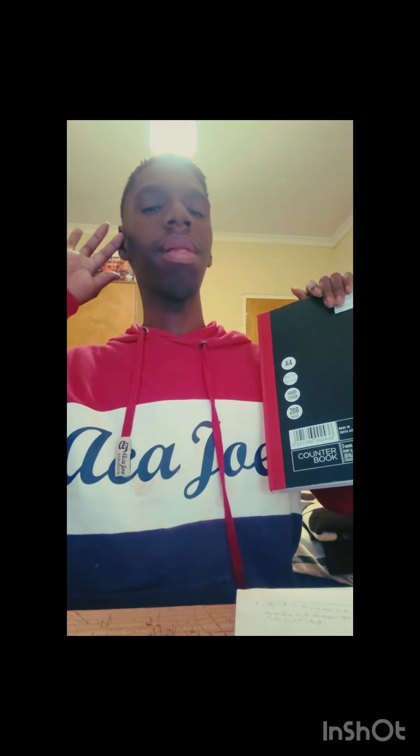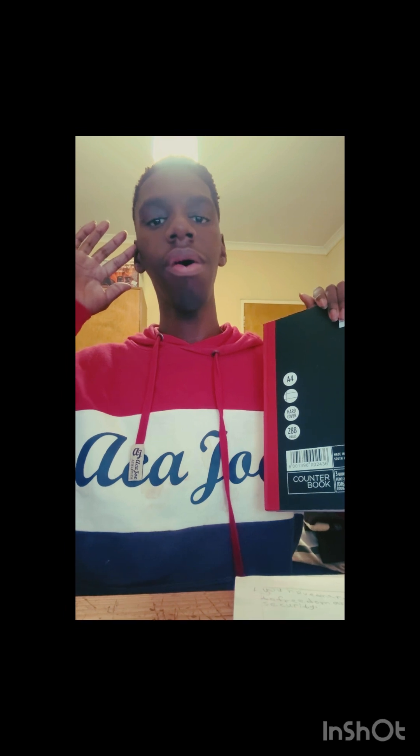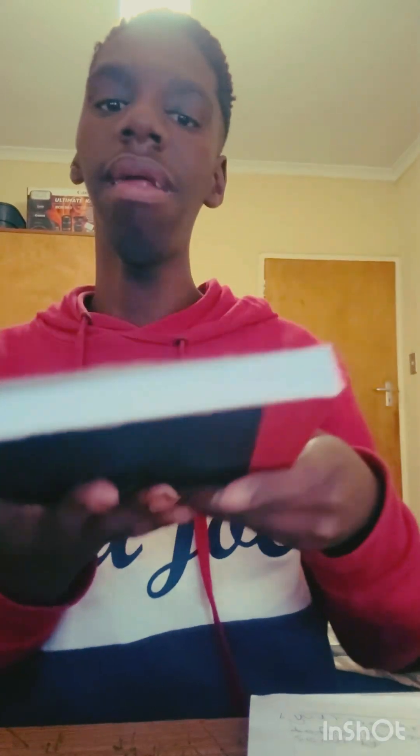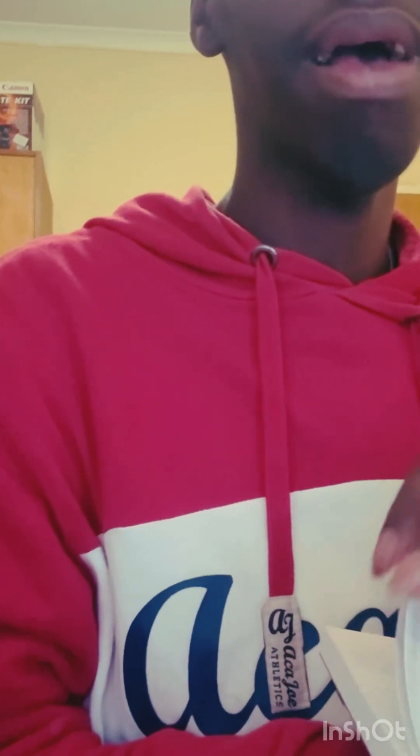Maybe I'll do a little 'get ready with me' vlog on YouTube or Instagram. If my teachers allow me to vlog at school, I'll vlog at school.